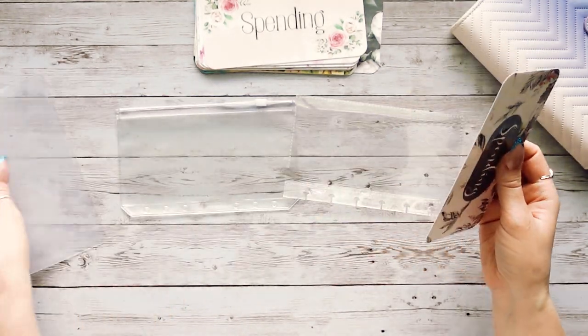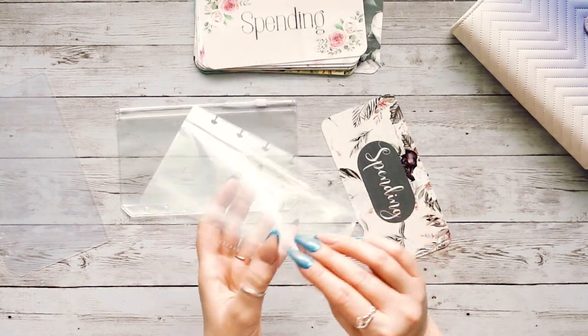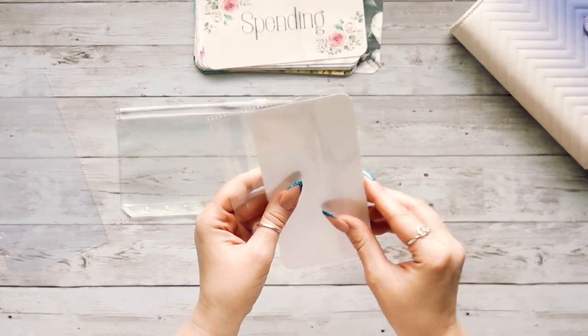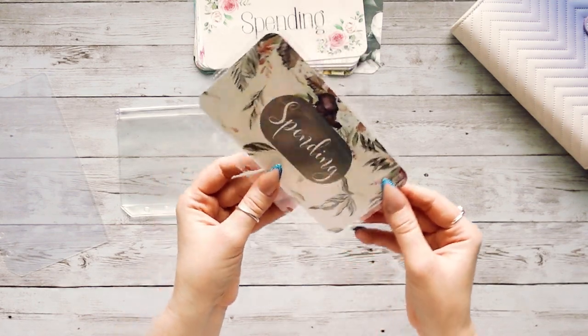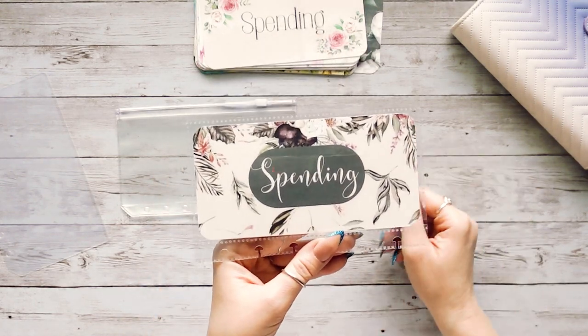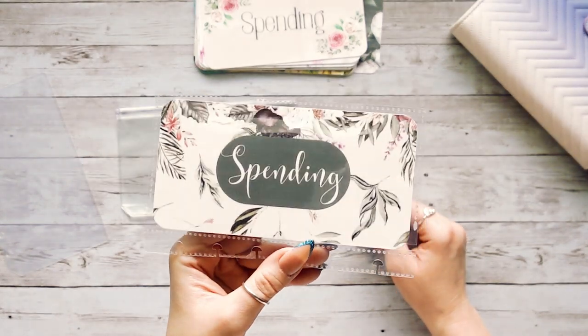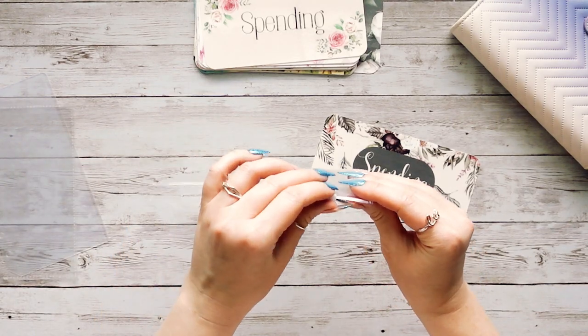In the disc-bound envelopes, I usually insert them this way, and then I have it in my binder like this. When I cash stuff, I flip it so you guys can see it on camera. Really, really pretty.